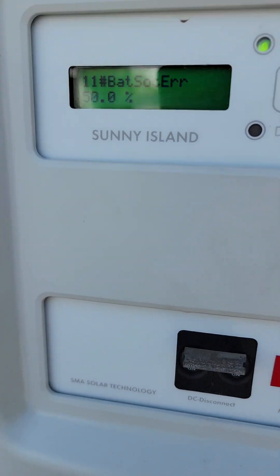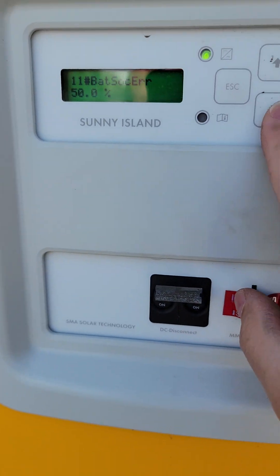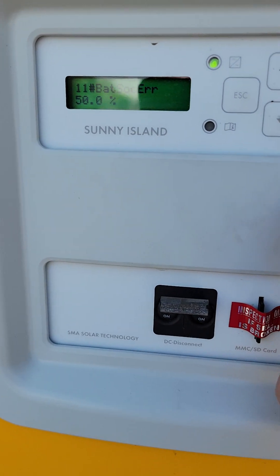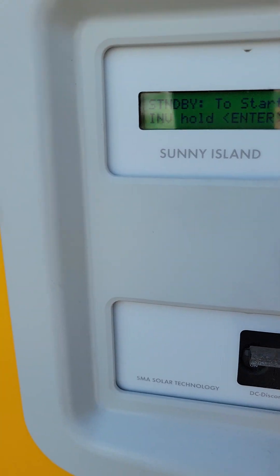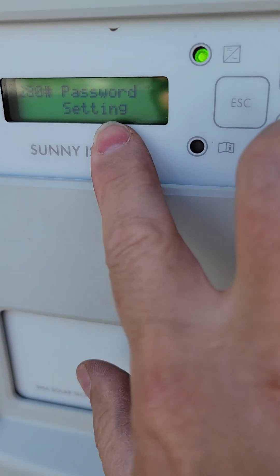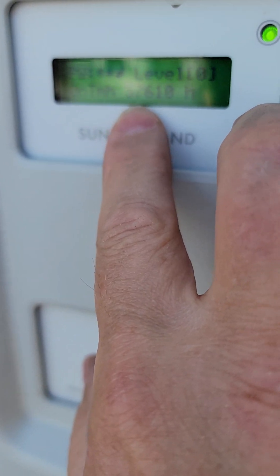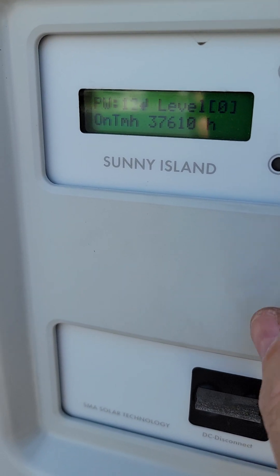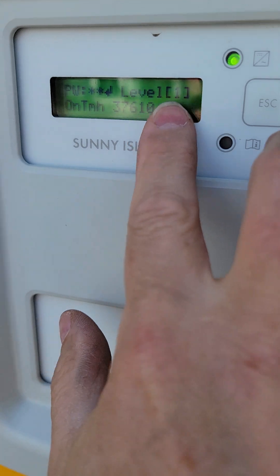Now there are two things we need to change. The first thing is we need to change how many amps can go into the battery. In order to do that, I actually have to go all the way to the top, hit down arrow to go into settings. We're going into installer mode, which you go all the way down to password settings and then hit enter. You add those numbers up, which is 3 plus 7 plus 6 plus 7 — that's 17. So as I hit the up arrow and enter 17, you'll see this level zero go to level one. We're now in installer mode.